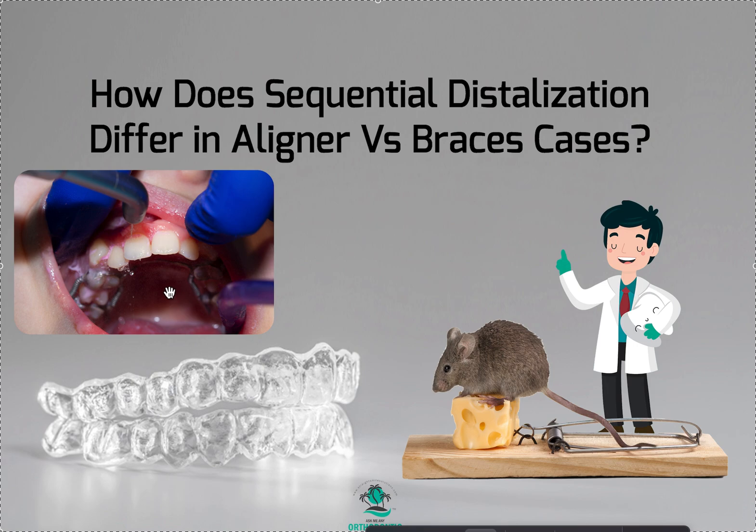Not comfortable at all. Have I done these? Yes, because in the early 2000s, I did not have the option to do sequential distalization with the aligners. So that's how we did it if we needed it. Or we used headgear, to be honest.